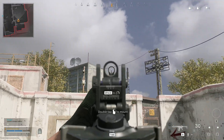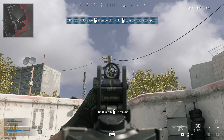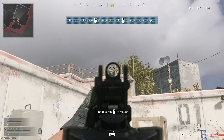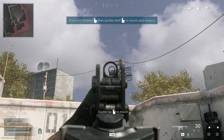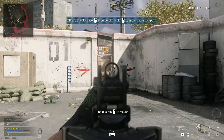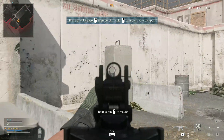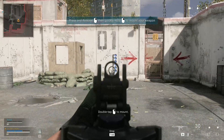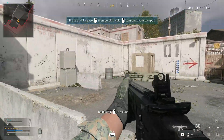Mount your weapon on a piece of cover. Approach some cover, aim down your sights and mount your weapon on the cover.